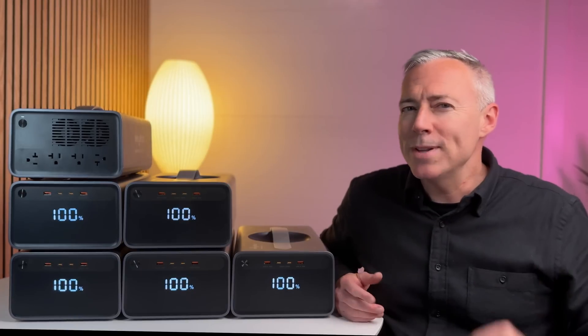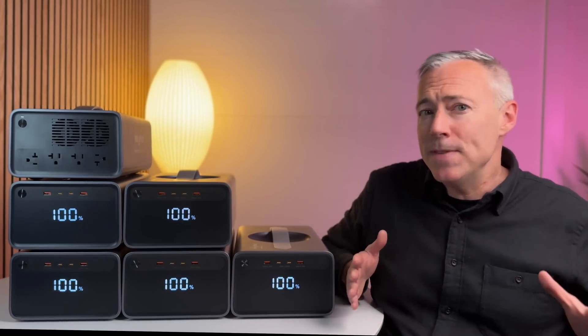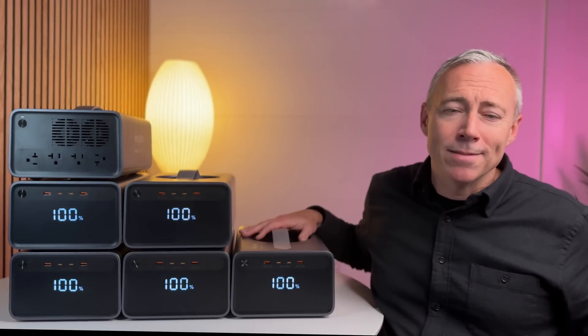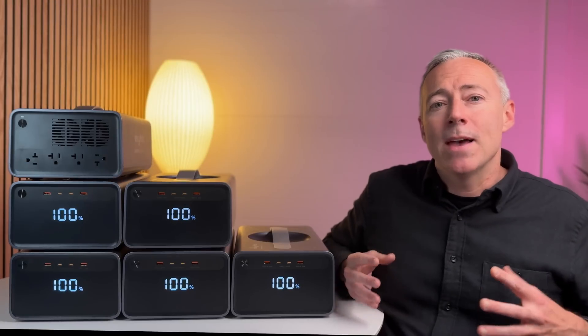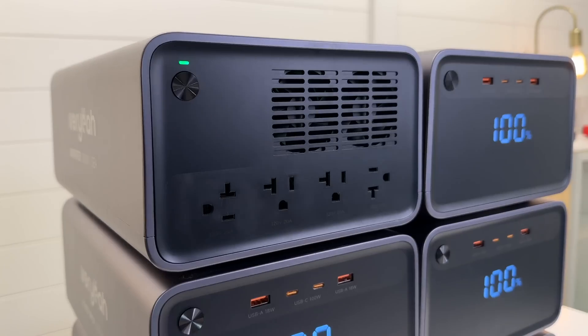What if you could snap together a completely customized power station that would scale infinitely with you over time, all built from a set of modular bricks like a Lego set? A new company called Varia is trying to rethink what a power station is by coming up with a modular power system that can be mixed and matched in a million different ways.